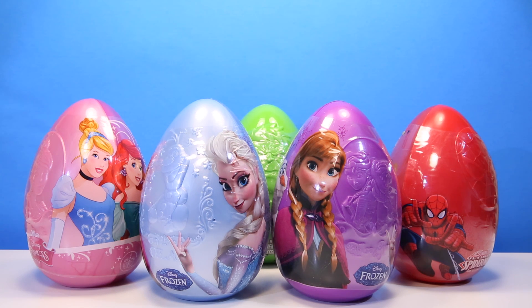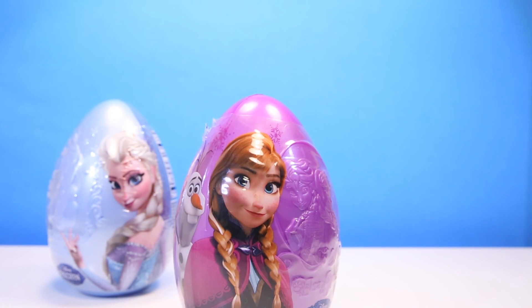Hi guys. Look at all the giant toy eggs I found. Let's open up the Princess Anna egg.